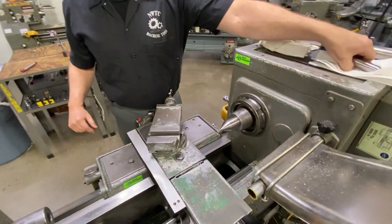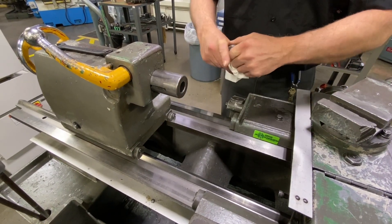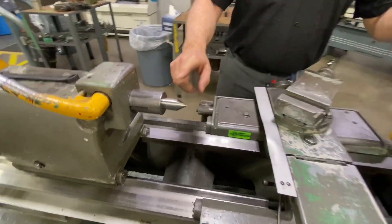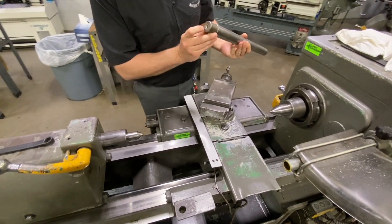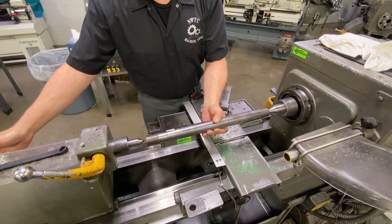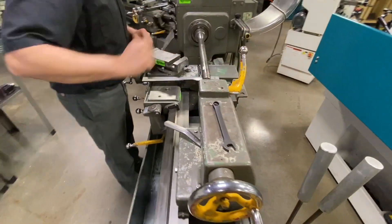Moving back to the tailstock — I have any work holding or tool holding device removed. I make sure this end is nice and clean, free of any debris or nicks. I have my dead center for this end of the machine. Same thing — I get it started, slide it in, and seat it tight. Now that we have our centers in, we're ready for our test bar. I make sure the centers of the test bar are clean and undamaged, then simply slide it into position, move my quill back, bring a little pressure to support the test bar, and lock it in between centers. I lock my quill into position as well.